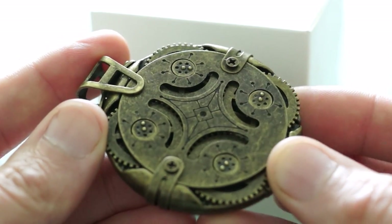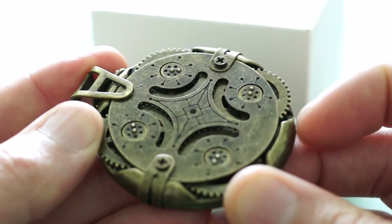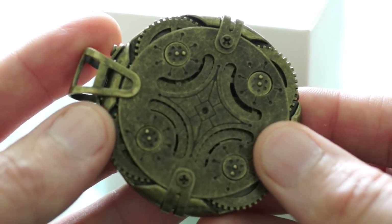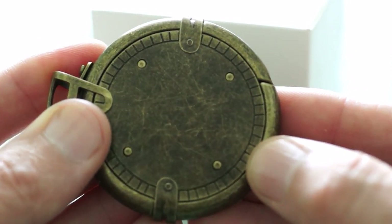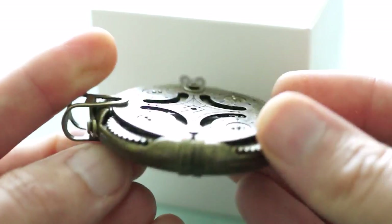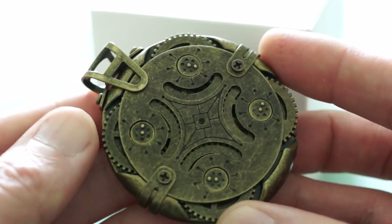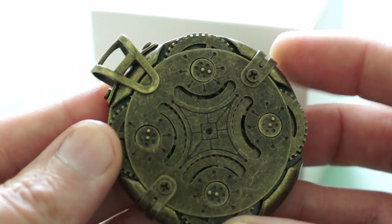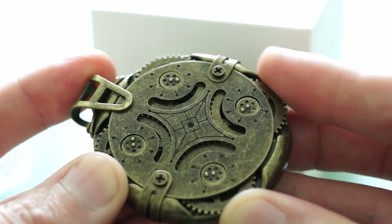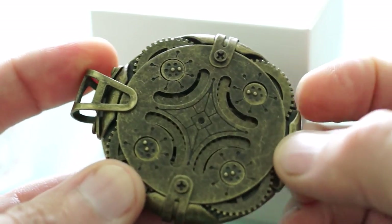I quite like the look of the Cryptex — it certainly has that authentic aged look, very much in the steampunk era. Minus points: cost is obviously quite a bit higher than a normal drive. On the other hand, from an aesthetic point of view, this is very much a collector's type of item and will certainly find favor amongst fans of this particular style.